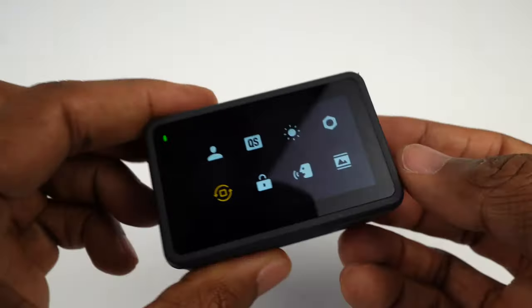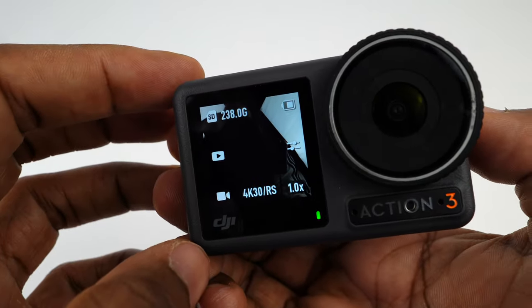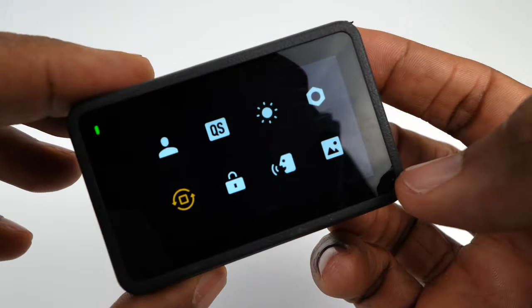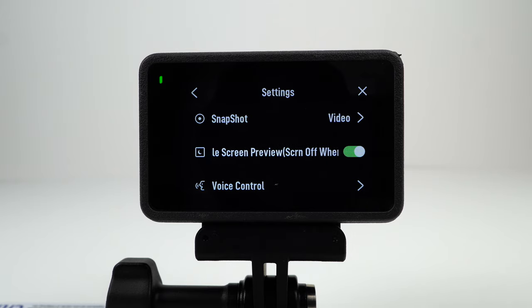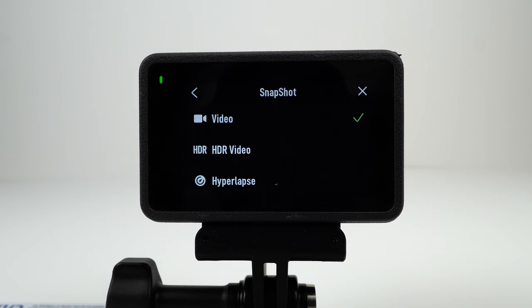Last but not least is the full front screen icon. If you turn it on, the image on the front screen takes up the full screen; if you turn it off, there are black bars on the top and bottom. Now we'll go through each of the settings items, starting with Snapshot. When the camera is off, you can press the shutter button and it will automatically start recording and automatically turn off when you stop. Here you can also change Snapshot to automatically record an HDR video or a hyperlapse instead.